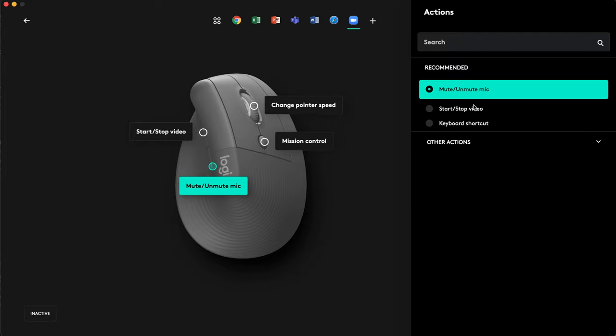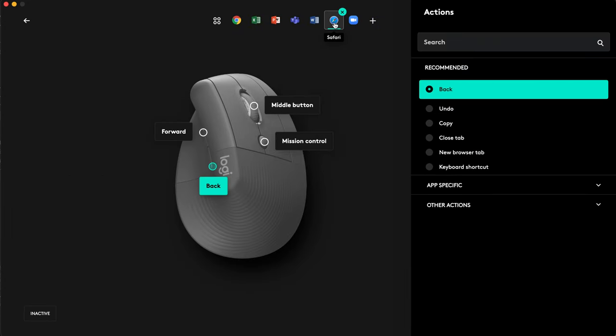You can change the settings for different apps. For example, in Zoom I could customize a button to mute my mic, or in Safari I can customize the side buttons to go back and forward between pages.